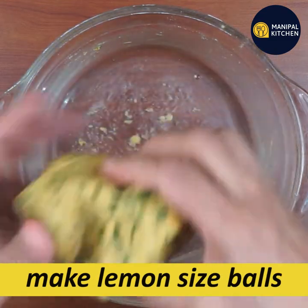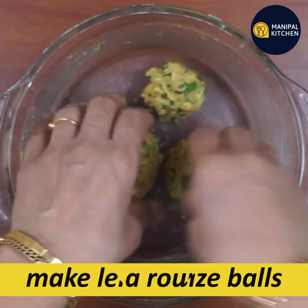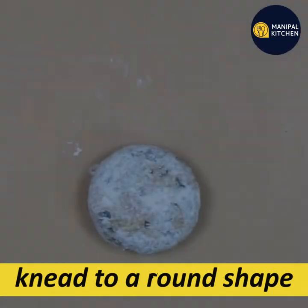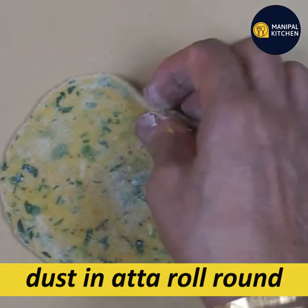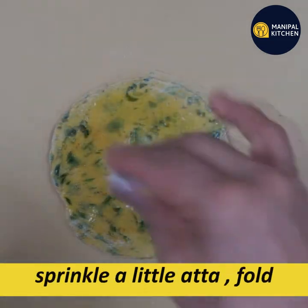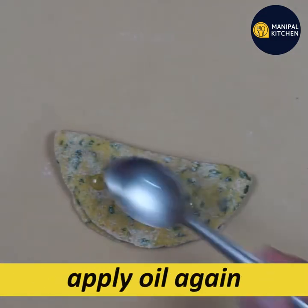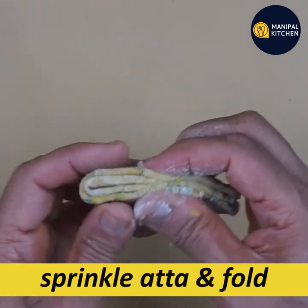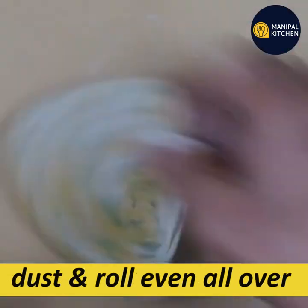The dough will be very soft. Take a portion and roll it from the inner edge. Use a rolling pin on one hand, pull and move the rolling pin around to flatten it. Take about 5 inches and fold it into a circle, then fold into a triangle shape, and roll the circle again.